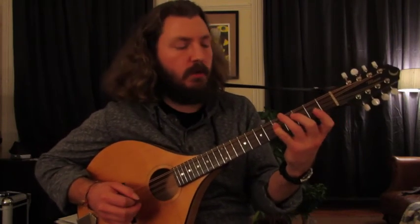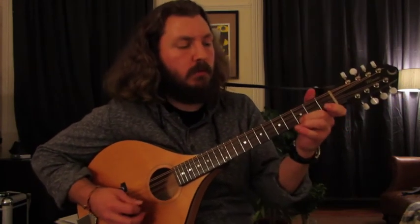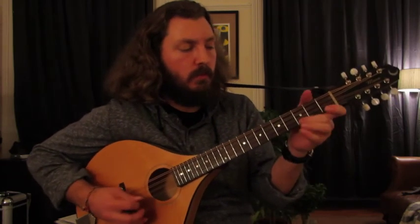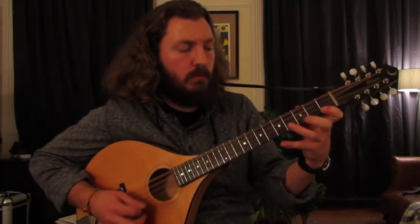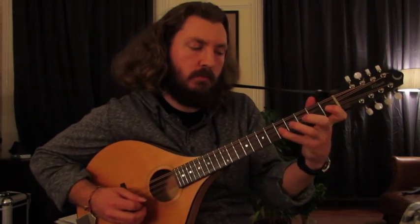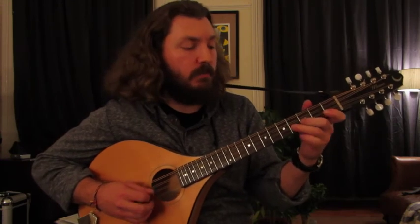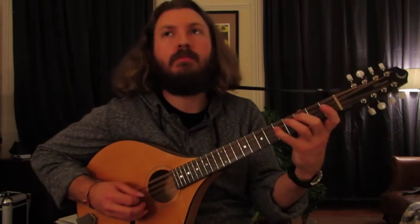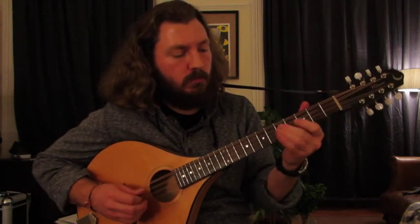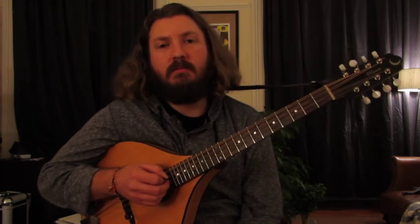And that's the turnaround right there. So the B section — and you can add a little blue note there if you like sometimes. And that's how you play Anne Lacy's by Liz Carroll.